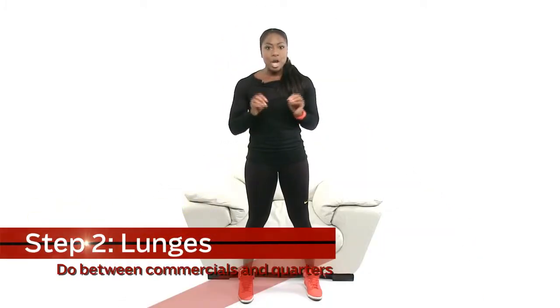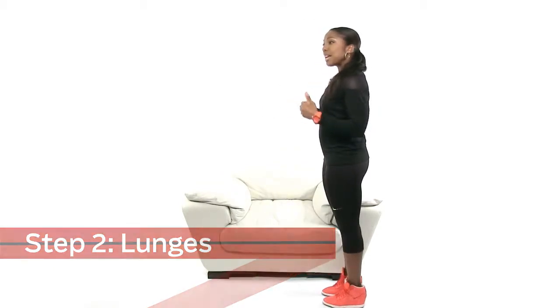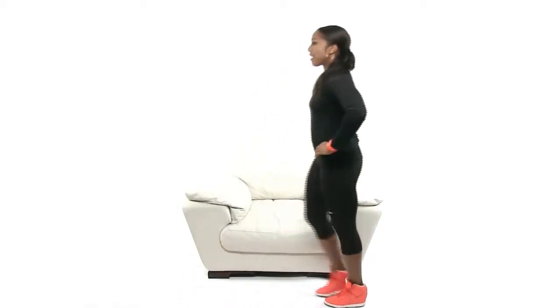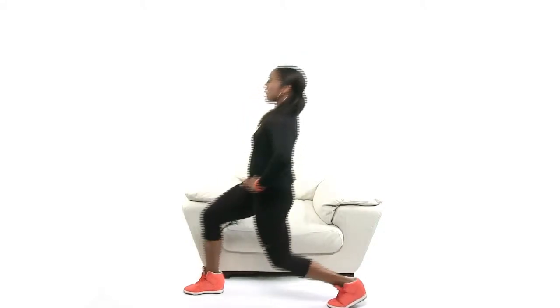All right, it's halftime. Like I said, this is the couch potato workout since it's football season and the games are on. You're up — we're going to stretch out just a little bit. We're going to get some more in between the commercial break. We're going to do lunges right now. So you're going to step out, make sure your chest is up, and do not have your knee overextend over your toe. You're going to go out and come back. Do as many as you can in between commercial breaks — it's okay to take a break on these.